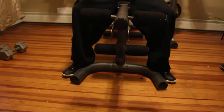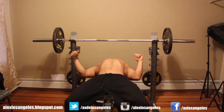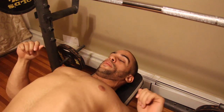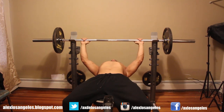First thing: make sure your heels are really grounded on the floor. Shrug up and pin your shoulder blades to the bench — this takes your shoulders out of the movement. Look at the bar straight on, then grab it at about shoulder width, maybe a little bit wider.